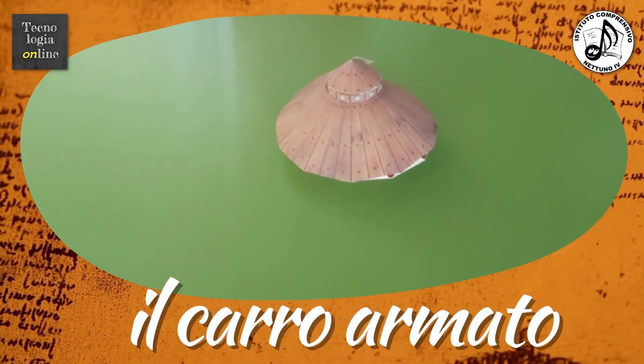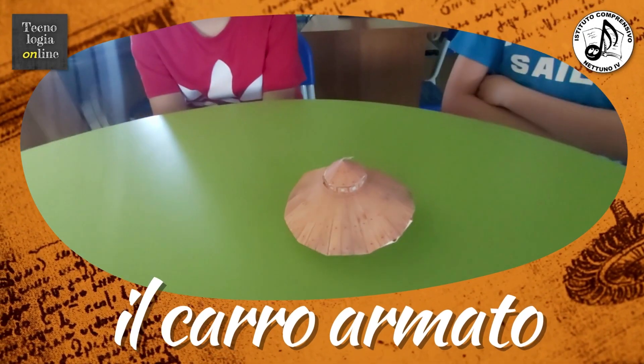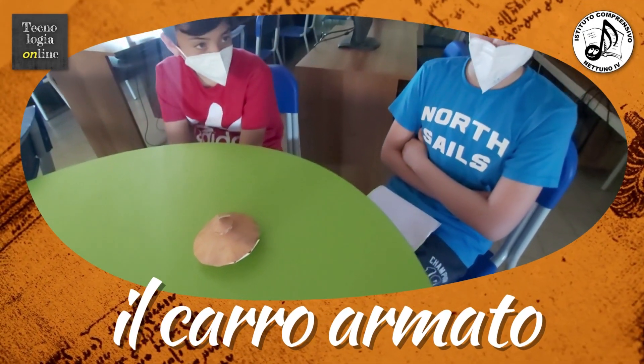Il carro armato è uno dei progetti più conosciuti di Leonardo. È un carro protetto da uno scudo gigante, con una torretta centrale e dei cannoni su tutto il perimetro.